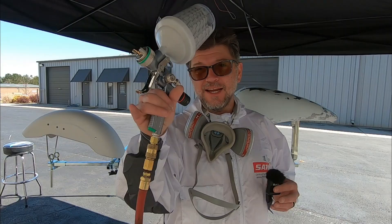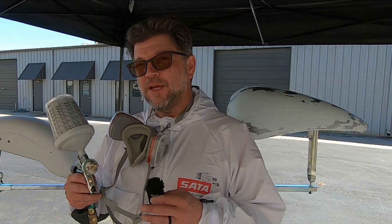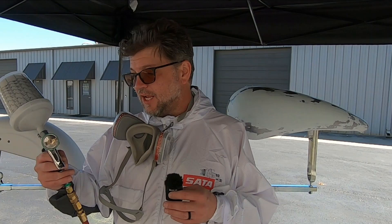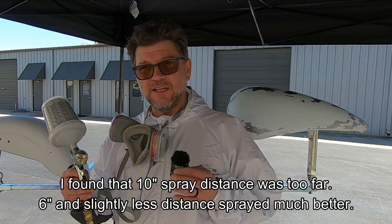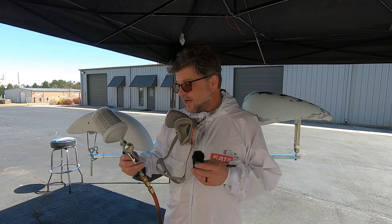Today we're using the SATAJET 100B in an HVLP with a 1.9 nozzle set, and of course their disposable cup system. With the RP nozzle the pressure is a little bit higher - you still get really good 65% give or take transfer efficiency, which is fantastic. But it's a higher pressure and higher volume of paint so you can move a little quicker. With the HVLP the nozzle pressure is lower, so we'll have to slow down a little. We'll be somewhere around 10 to 12 inches spray distance and see how it goes.